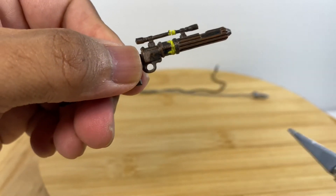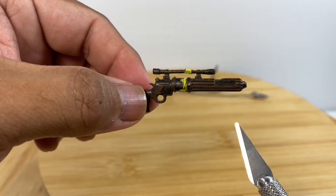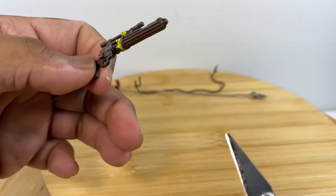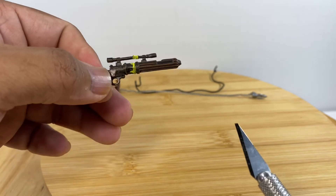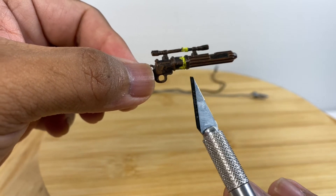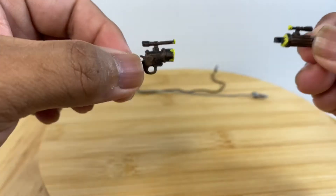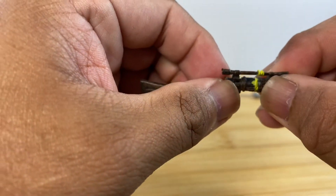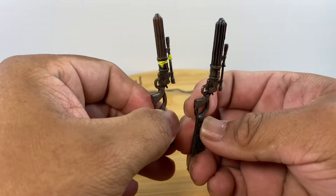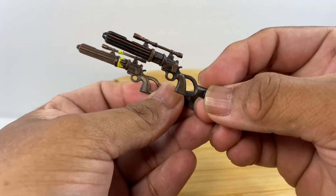If you want a dual PCC-wielding Boba Fett, it's possible. If you plan to keep this figure for a long time, you could glue the two pieces together and paint the join area black or brown to hide the seam. After all, Boba Fett can wield two PCCs just like his father Jango Fett wielded two pistols.